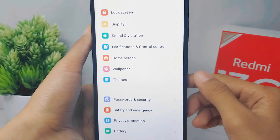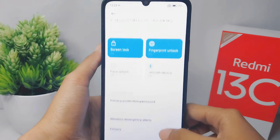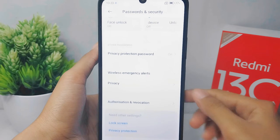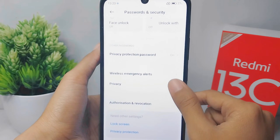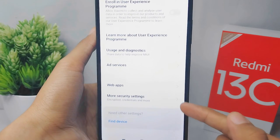To turn off Google Smart Lock, scroll down and choose the 'Privacy' option. Then scroll to the bottom and press 'More Security Settings'.